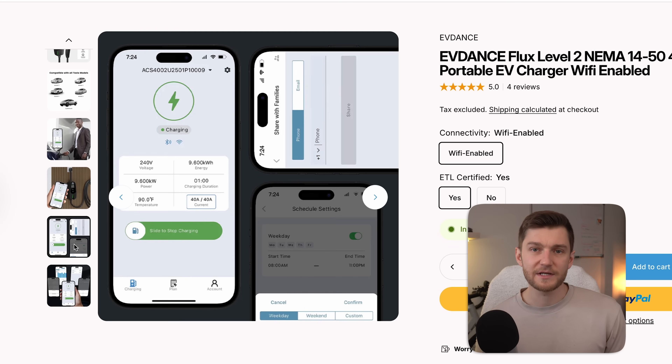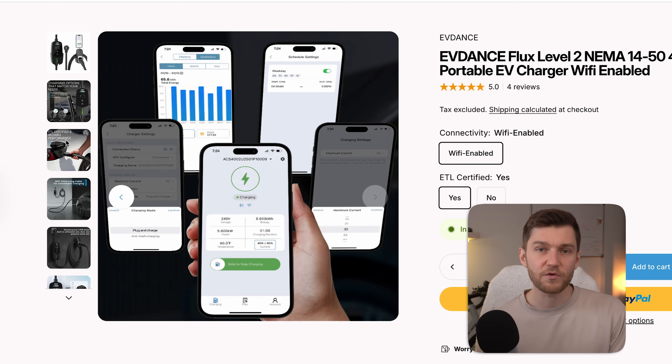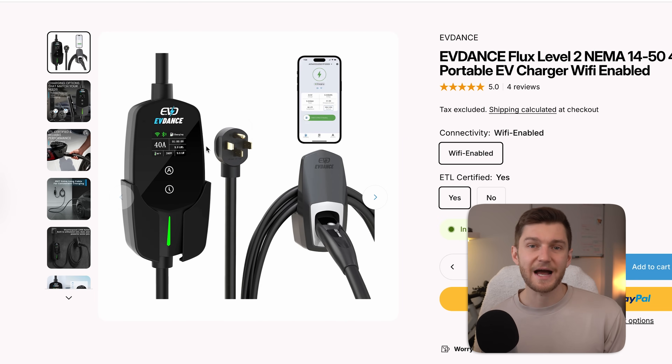Overall, it's a feature-packed level 2 charging solution at a great price. The only thing to keep in mind is that you do need a NEMA 14-50 outlet rated for EV charging installed at your home by a certified electrician.